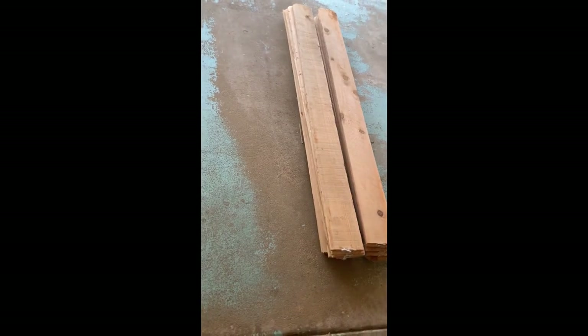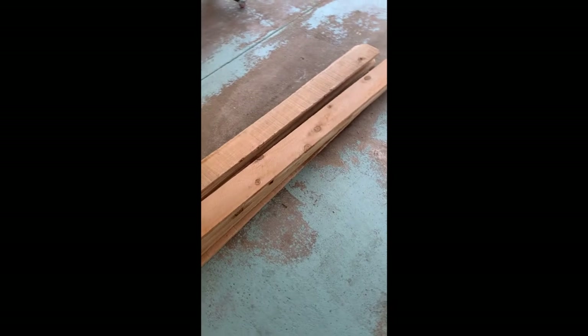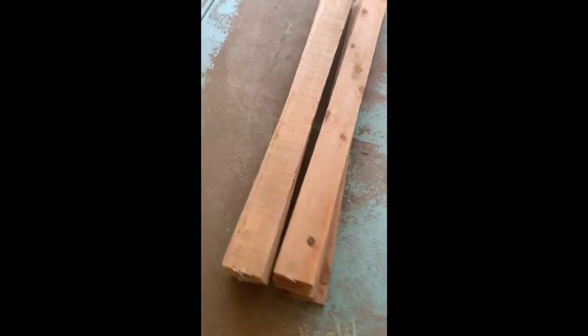Hello everyone. I am an avid watcher of YouTube DIY videos and have dabbled in trying to do some of that myself. Based off of one of those videos, which I'll leave a link to in the description, I built a planter box. It turned out so nice I left it inside.